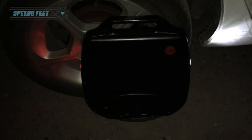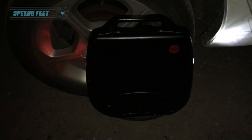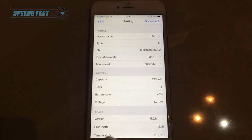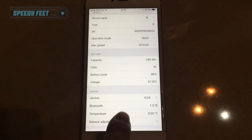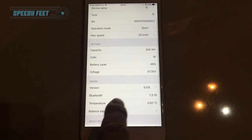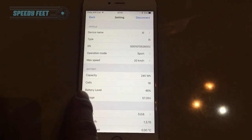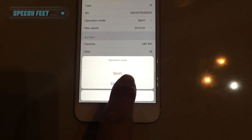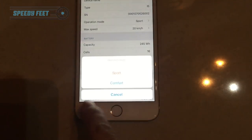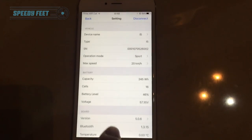Let's do the firmware update of the i5. Checking board version - searching for updates. It says software is the latest version. It thought it wasn't at one point - but can't show you the update unfortunately. You can change the operation mode - sport, comfort, or sport mode - which makes the foot plate response softer or sharper. It's on sport as standard. Operation mode is where you'd do it.